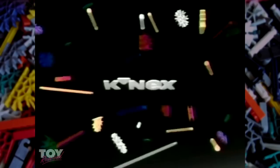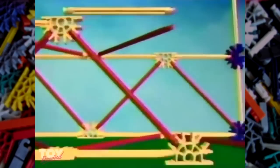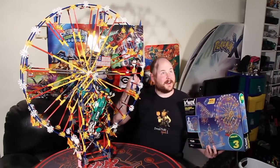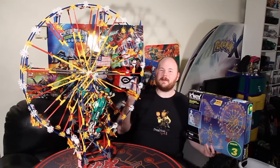Wait, wasn't I supposed to do a K'nex review, like, four years ago? K'nex. Well, I guess it's a good thing I waited then, because that means I get to do this review on their silver anniversary. Hey everybody, this is Kodak here, and today we're going to be talking about K'nex.